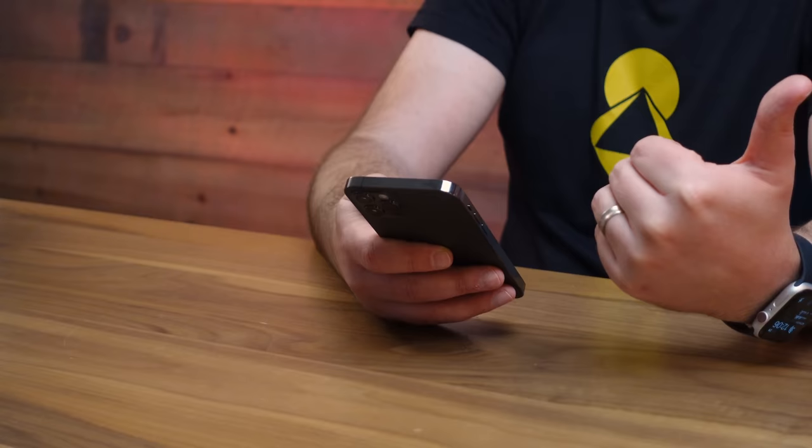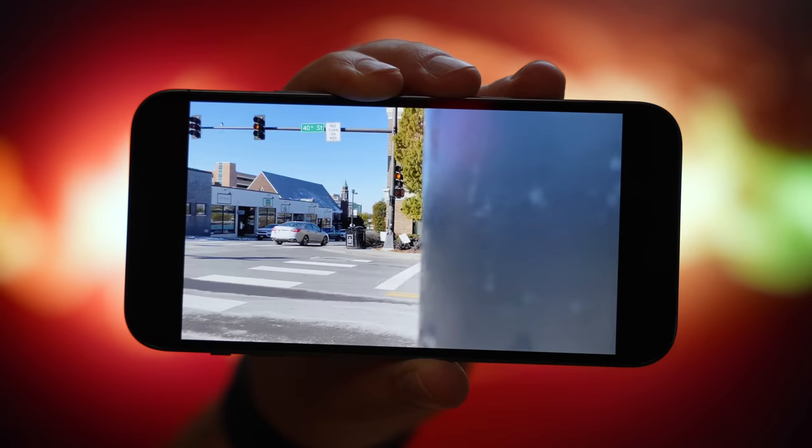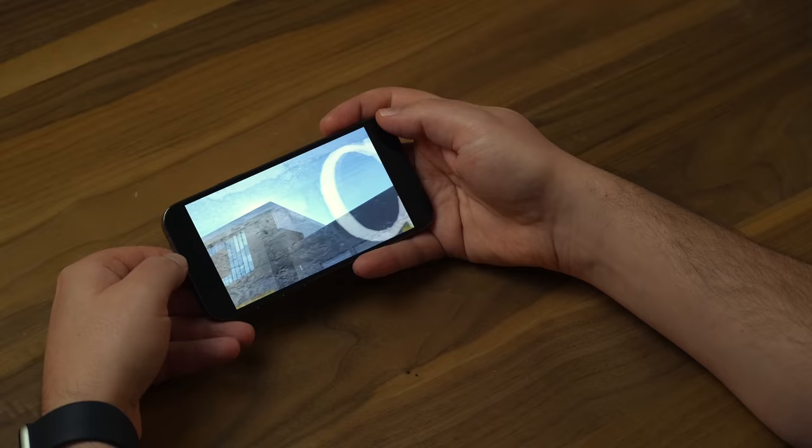The colors absolutely pop, and as I'm reviewing them right now it's the kind of thing where you really have to see it with your own eyes to believe it. I've uploaded a sample video of all these clips on the Daily Tech Clips channel — I'll have that linked down below. But you're going to want to finish this video first to make sure you can actually view the HDR content and fully understand how it all works.